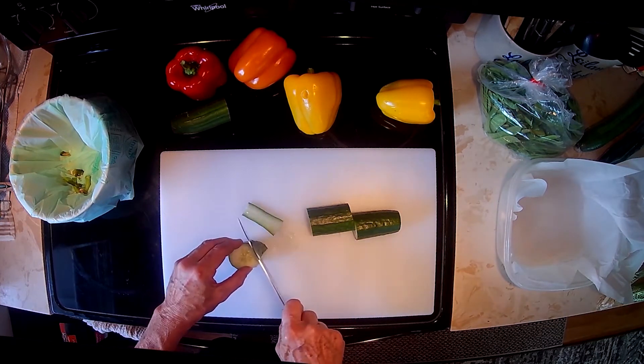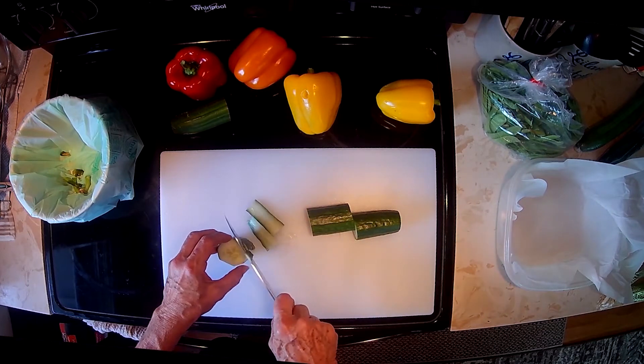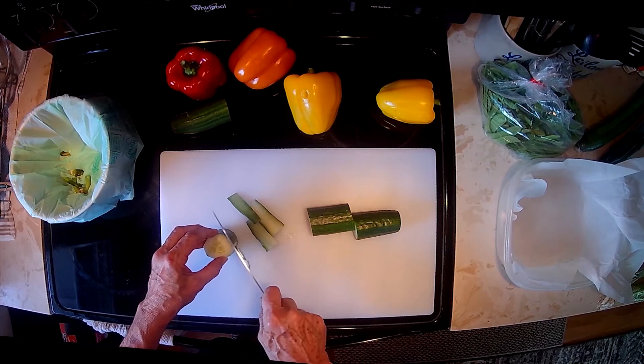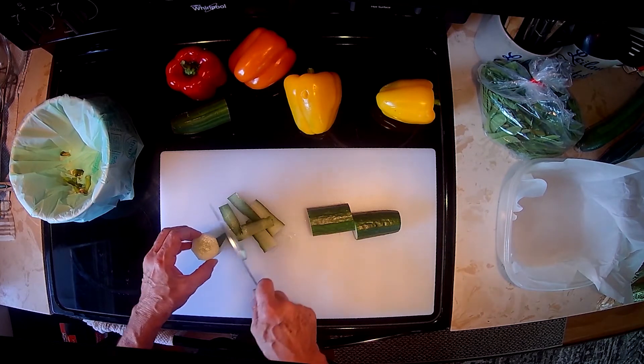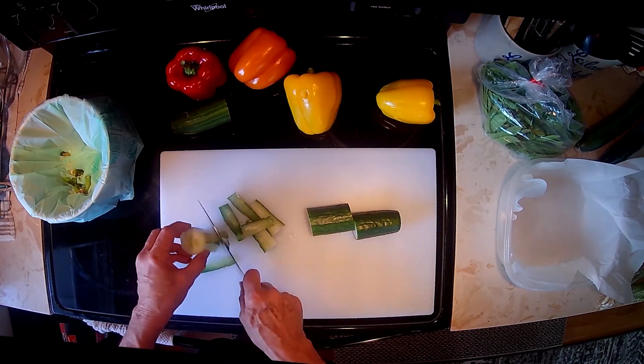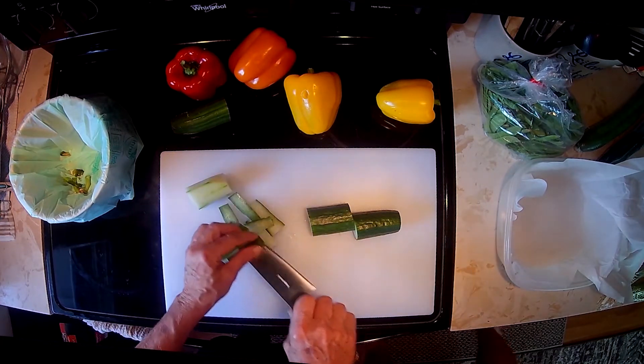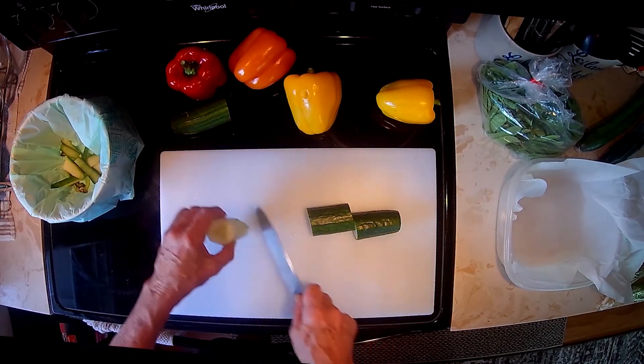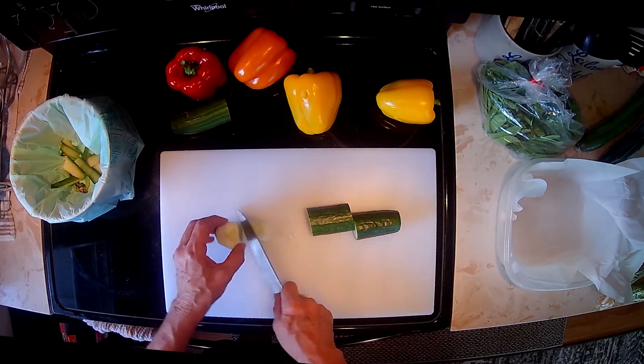We're going to start by taking off the outer green skin. We want to remove as much of the green as possible without taking too much of the white off. And we'll throw our skin into the compost bucket there.